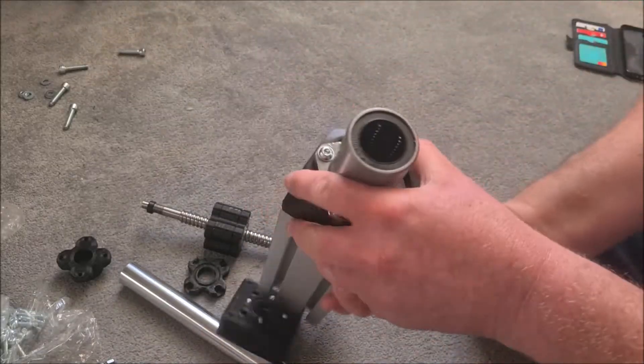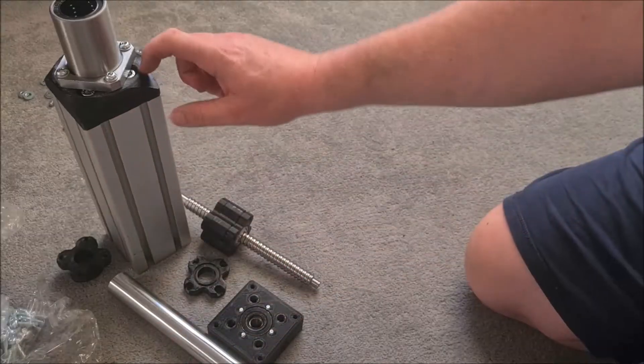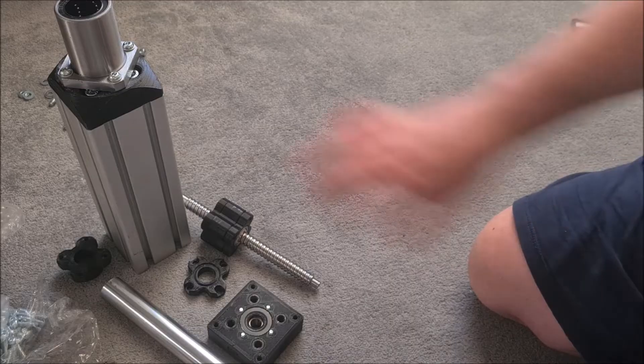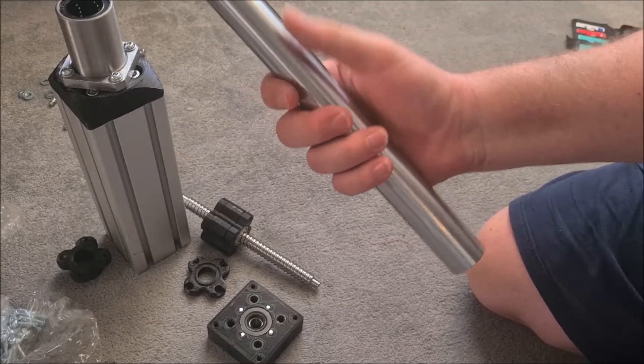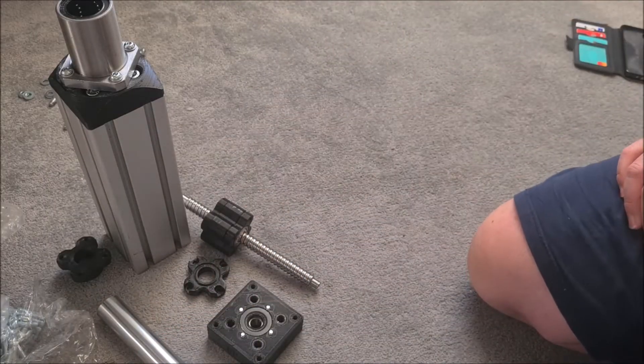I'm going to make one other change to the design of this end cap and put a slightly tighter hole in it on the shaft, just so if all else fails the plastic could end up giving you a little bit of a bearing surface. Not that I think it really needs it, but might as well do it.